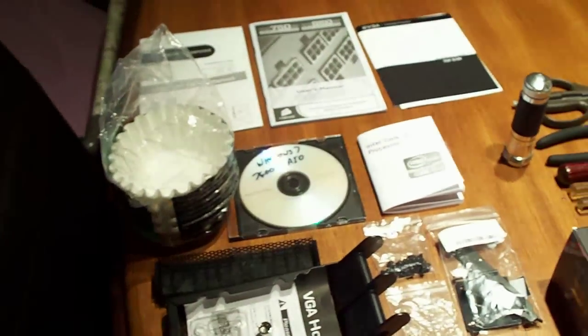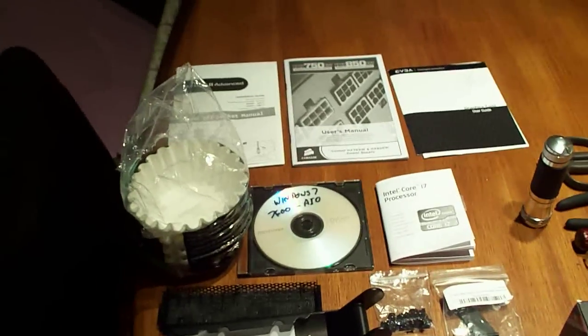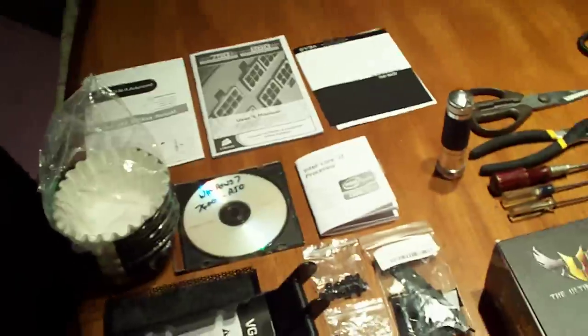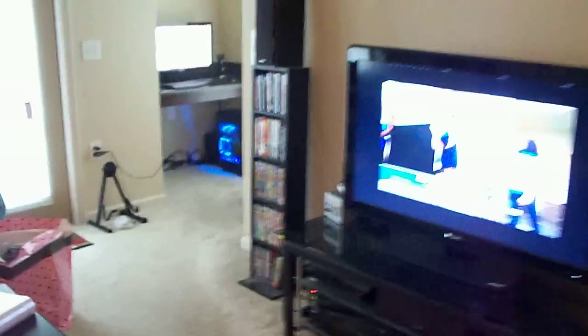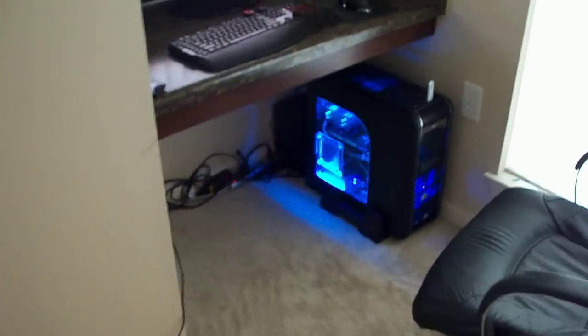I'm going to try to make a video of putting it all together and put that up, and then I'll put up some videos maybe next week with benchmarks and stuff. So pretty exciting. Everything's coming together here. It kind of sucks that I got it all built over there and then I'm going to have to tear it all apart, but that's the way it goes.